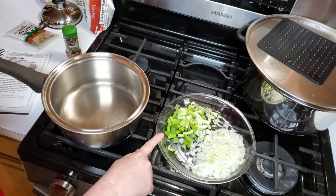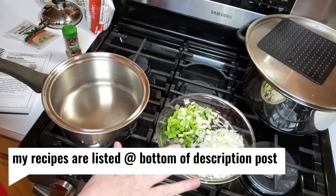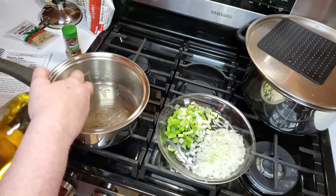I have an onion chopped, just a medium onion, and two scallions chopped. We are going to sauté those in a little bit of olive oil first, or cooking oil, whatever you want to use.